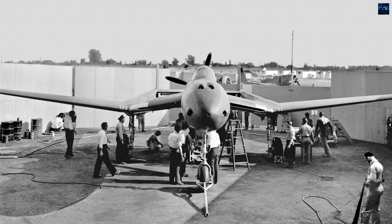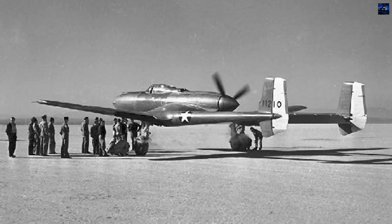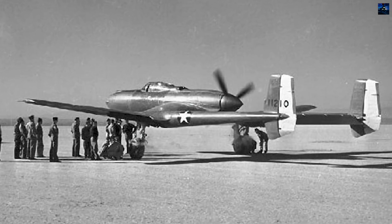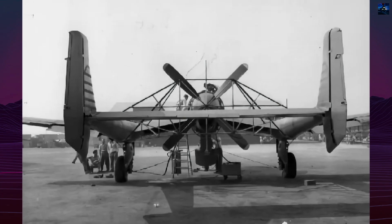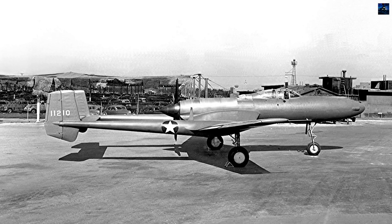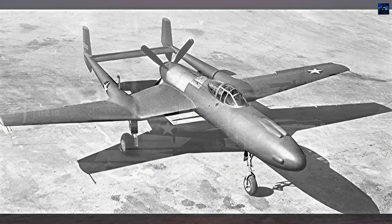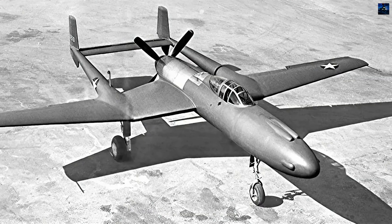After minimal testing, it was cannibalized for spare parts. Engine problems and parts shortages terminated the program in summer 1944, costing $1.5 million. The XP-54's failure marked the end of America's piston fighter era and Vultee's final aircraft before merging with Consolidated in March 1943. Both prototypes were scrapped, leaving only test data as reminders of this ambitious but unsuccessful attempt to revolutionize fighter design.